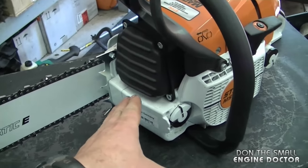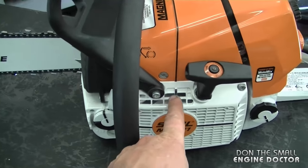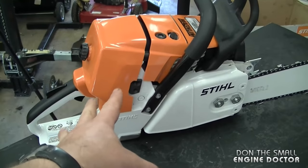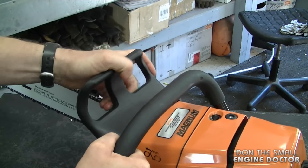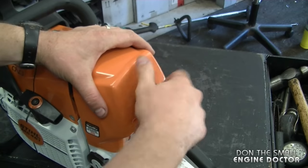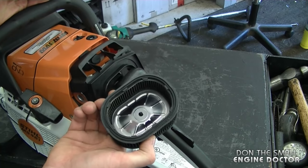There's a lot of metal on this saw — the crankcase is metal, the recoil assembly is metal, and the clutch cover is metal as well. The fuel tank is plastic though. Here's the brake system for this saw, and I'll give you a quick look at the air filter — it's a nice cartridge style.